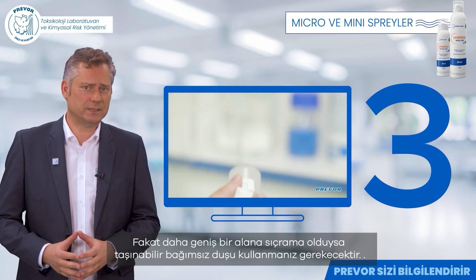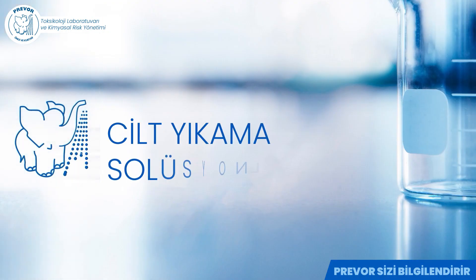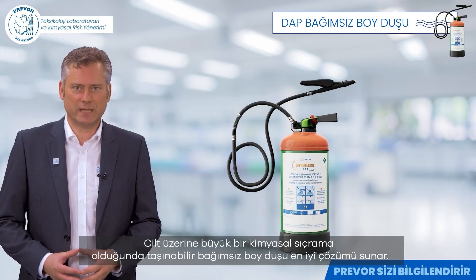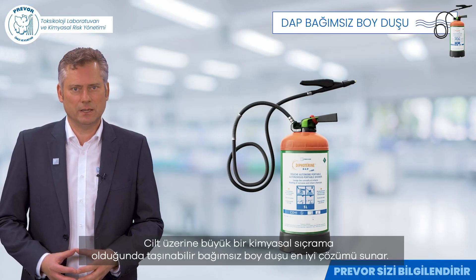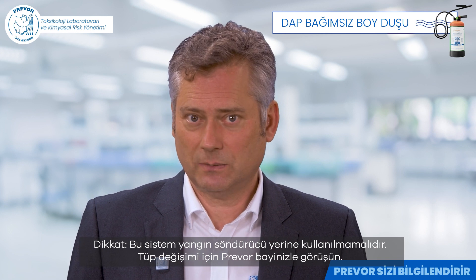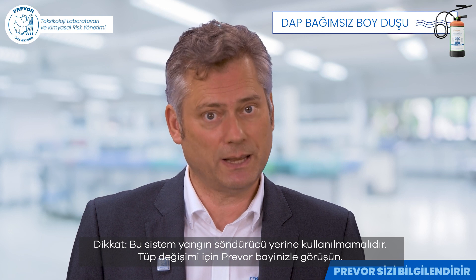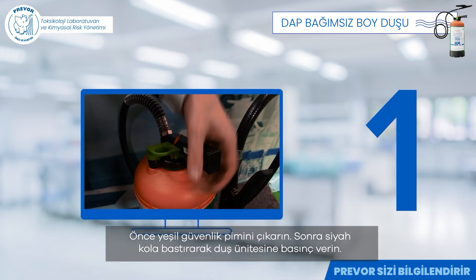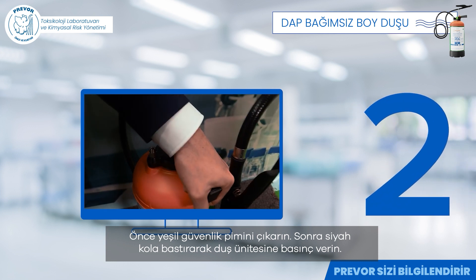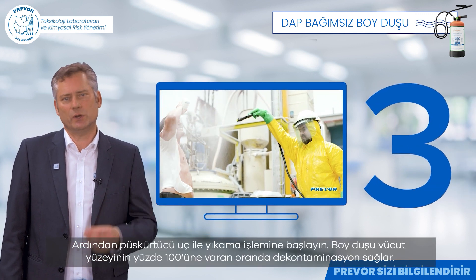But if there is a larger area of exposure, you will need to use the Portable Autonomous Shower. For decontamination after a major chemical accident on the skin, the Portable Autonomous Shower offers the best solution. Attention: this system should not be maintained as a fire extinguisher — contact your Prevord dealer for replacement. First, pull out the green safety pin. Then press the black handle down to pressurise the shower unit. Finally, start the rinsing process with the nozzle.